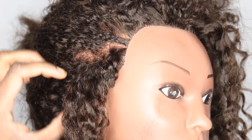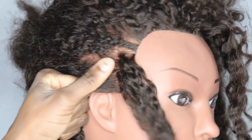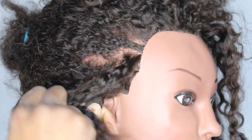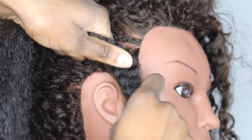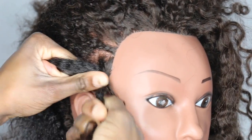Coming back to Sally — you're going to take your section and split it in half. It doesn't need to be a perfect line at all because it's going to be hidden by the twist. This is just our starting point. Take your strand and place the middle of this strand in between the part that we just split in half. You're going to hold this bit nice and tight because we're not using it at the moment.